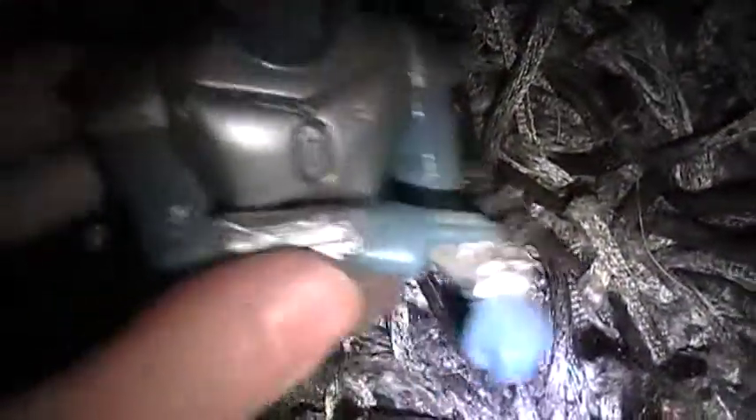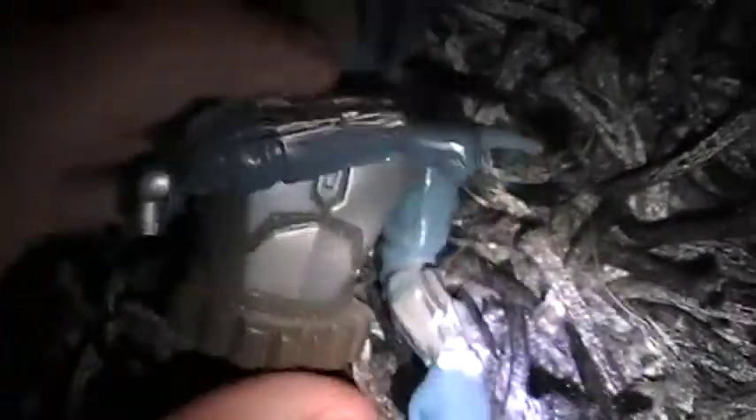There is some articulation in the arm — this arm moves up and down too. You can see it's like he's touching the little wrist thing, the communicator, whatever you want to call it.